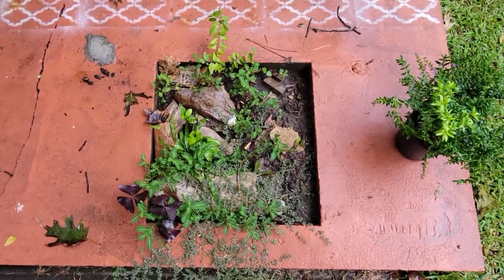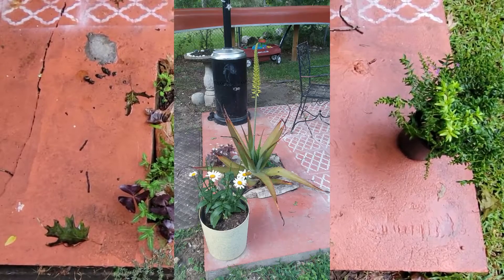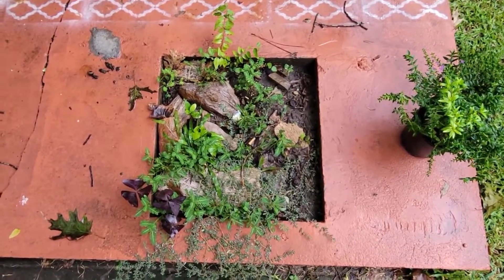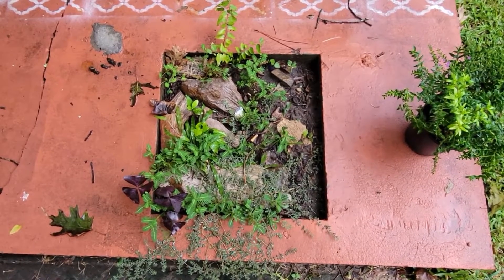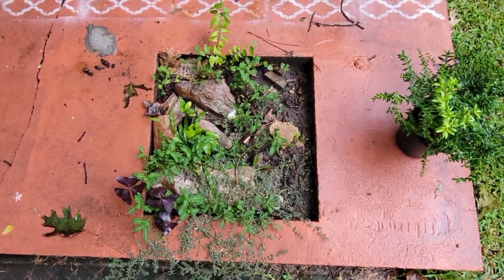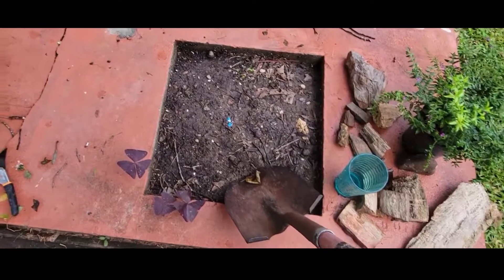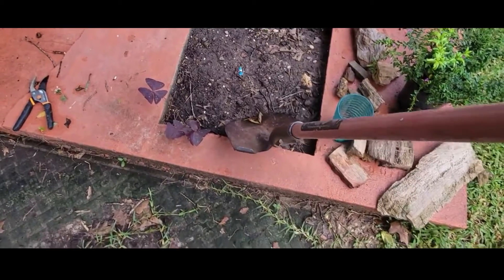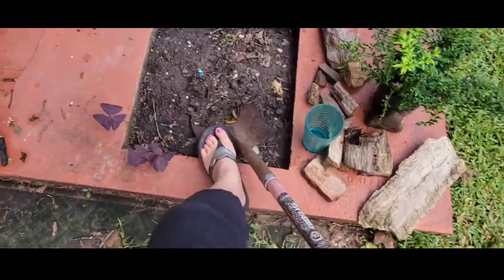I used to have a beautiful aloe plant here but it froze in our snowmageddon we had this year. So I'm going to pull all the weeds out, take out my petrified wood, and plant something else in here. This soil was good at one time but it's been here a long time — I'm going to take a little bit out.